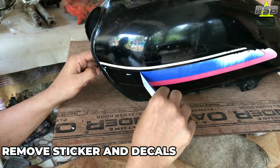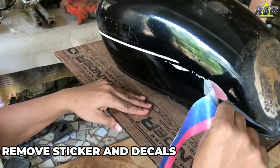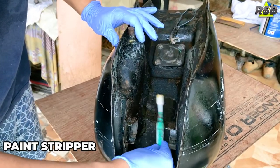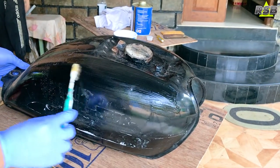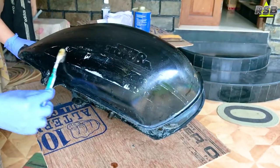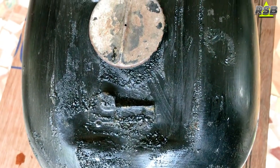Whenever you are starting with a paint job, the first thing you have to do is remove all the decals and stickers. Here I'm going to remove all the paint from the fuel tank because I don't know how many coats are on this tank. It also has some rust issues and I don't know how far the rust has reached from the interior, so I will strip the entire fuel tank with a paint stripper and start from bare metal.